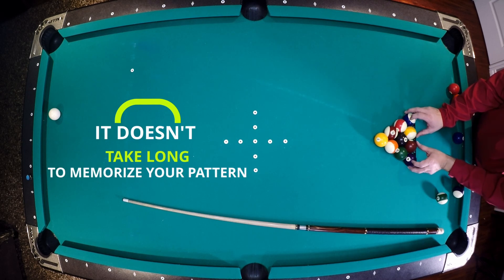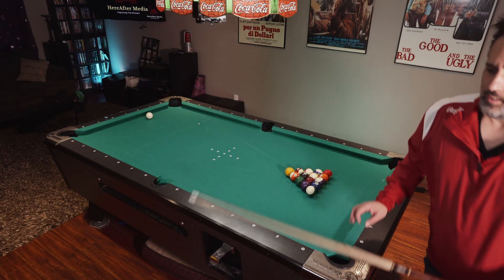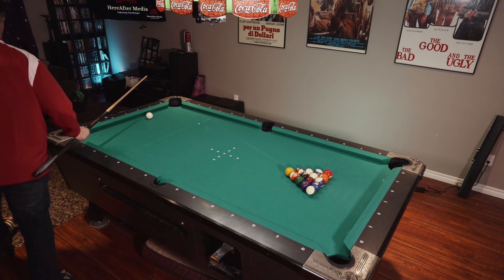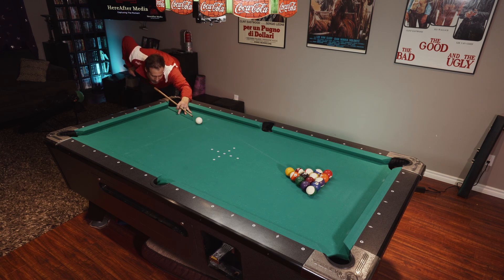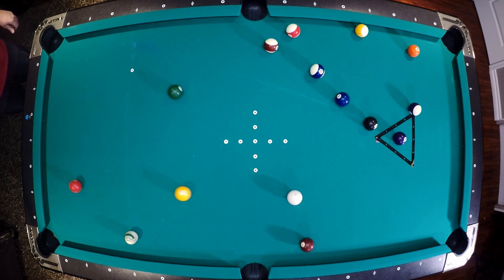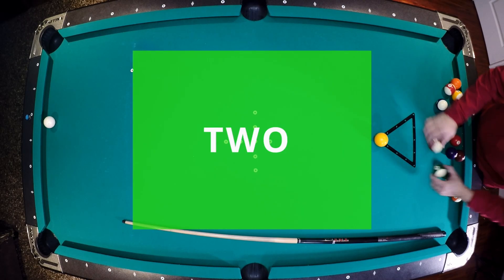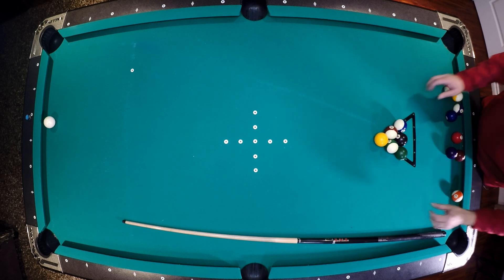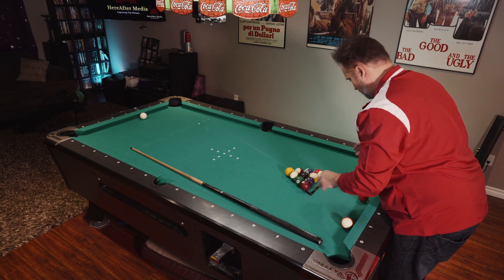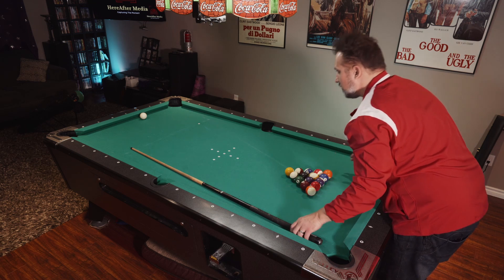Racking it up with the new pattern: stripe, stripe, solid, eight ball, stripe, solid, solid, stripe, stripe, stripe, stripe, solid, stripe, solid, solid. Let's give it a shot and see how she goes.